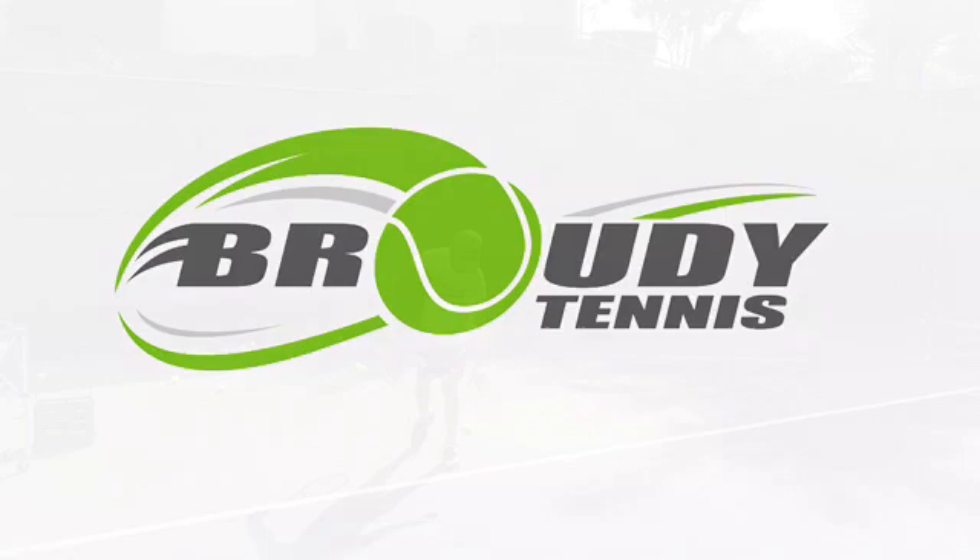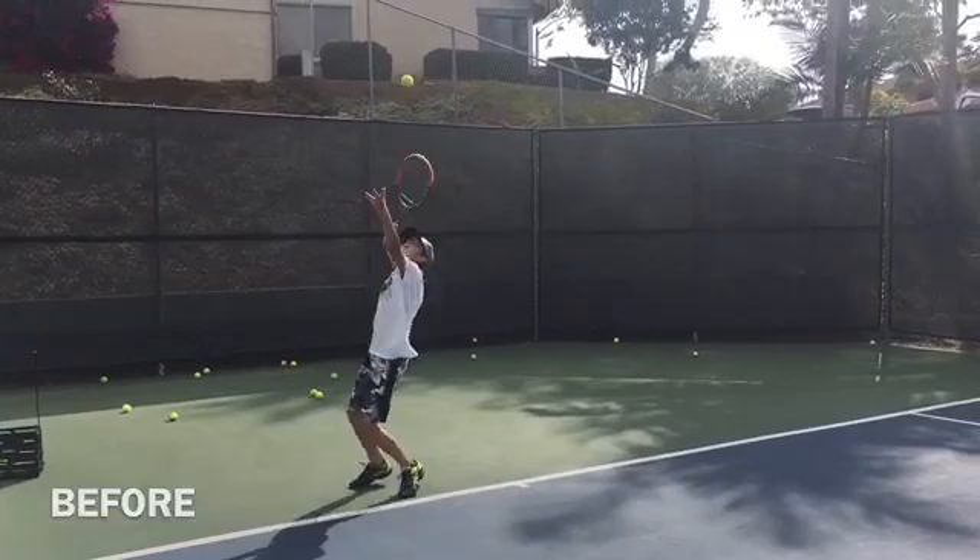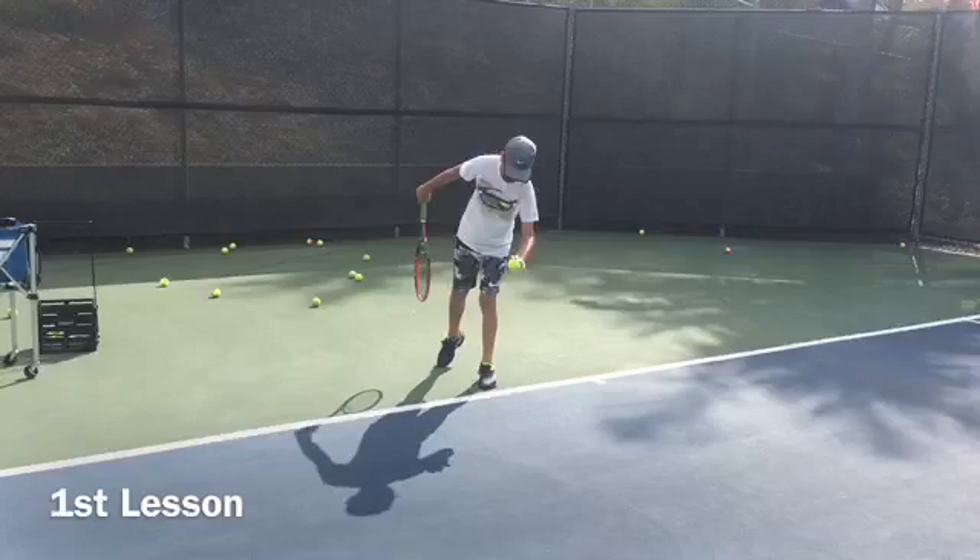Let me show you how you can transform your game very quickly using our system. Here's a boy I started coaching about a month ago. This was his first lesson, and he had a really messed up serve. And that's the after — that's one month later. So let's take a look at how we did it.